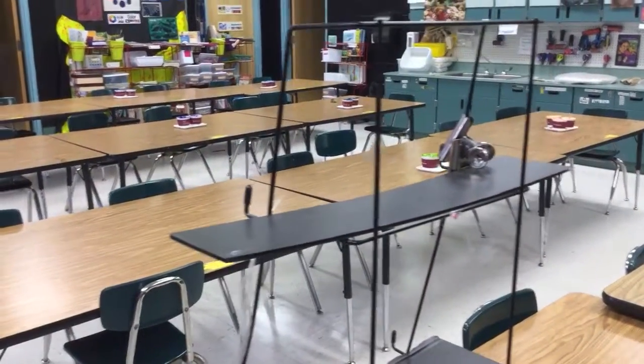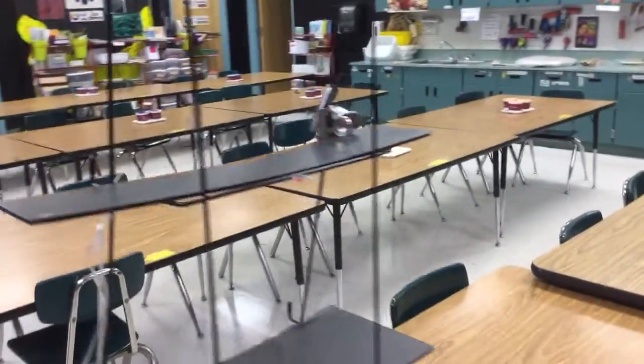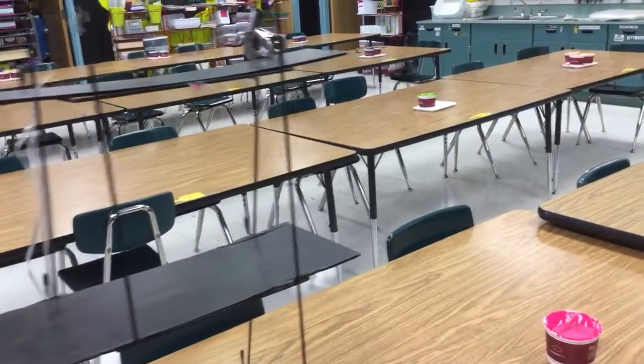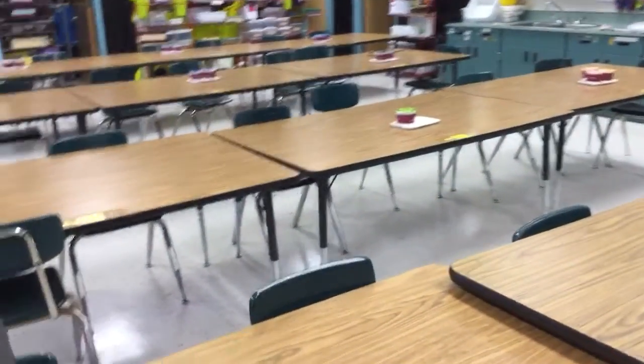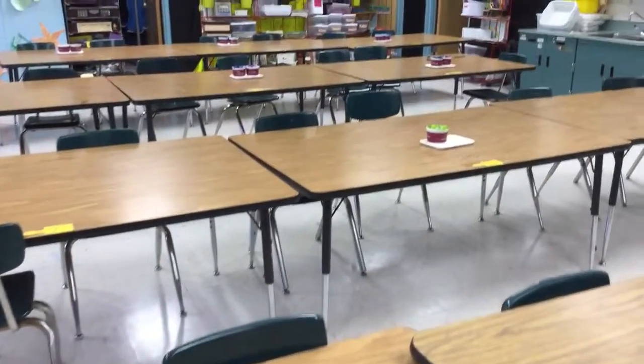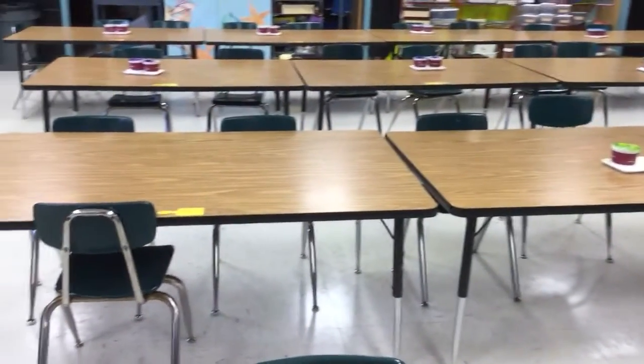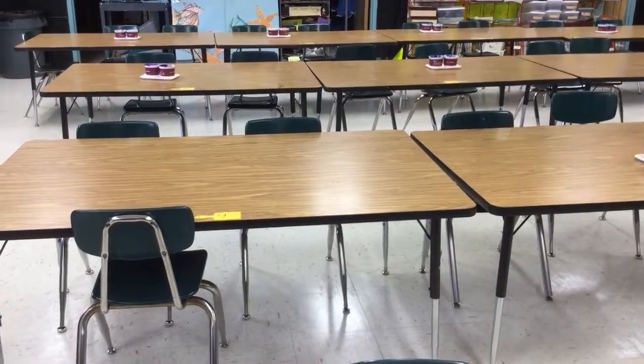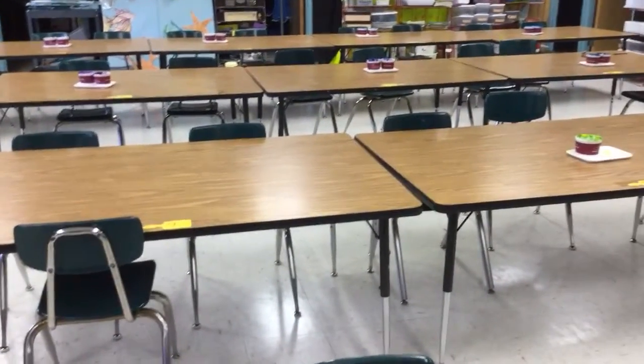Welcome to the Art Lady channel. Today in class I'm going to demonstrate how we do a walk-around paint. For a walk-around paint, we push in all of our chairs, and I have paint colors that I leave out for weeks and sometimes months at a time, just refreshing the paint.